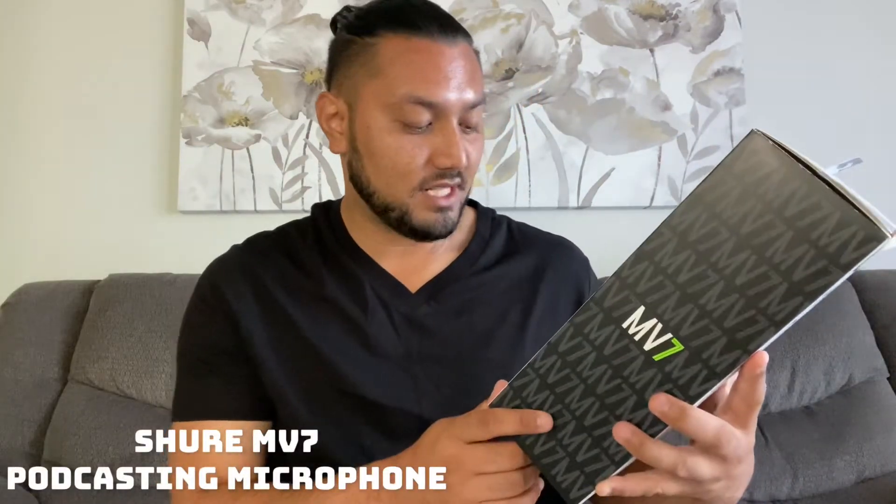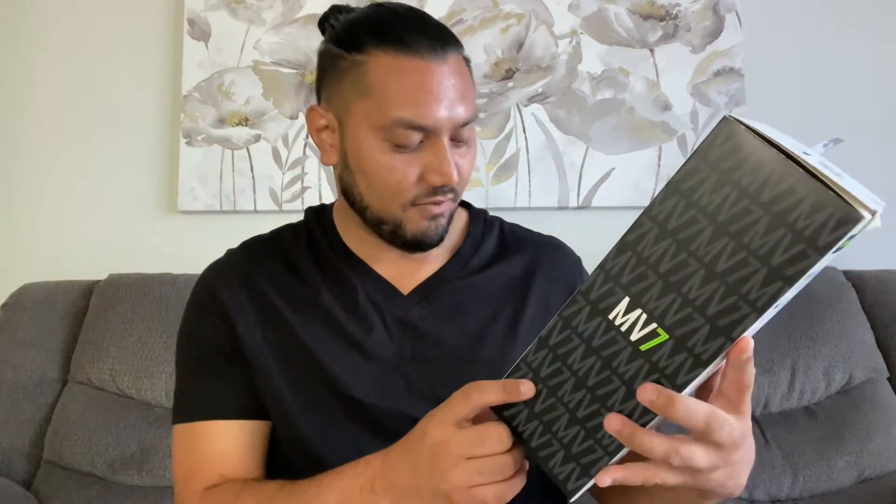So let's start with the Shure MV7 podcast microphone. This is good for podcasting, home recording, and gaming — USB and XLR output. So if you're a streamer, this is a great microphone to use. If you're at home trying to record some music or some vocals, great microphone to use, and also good for podcasting.